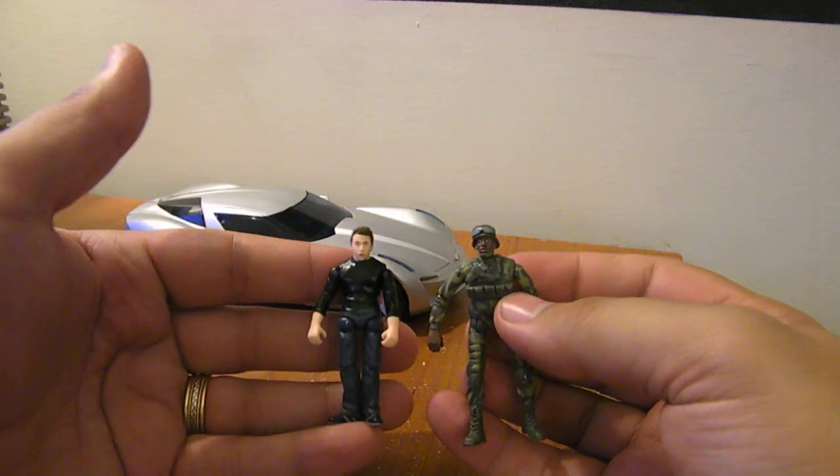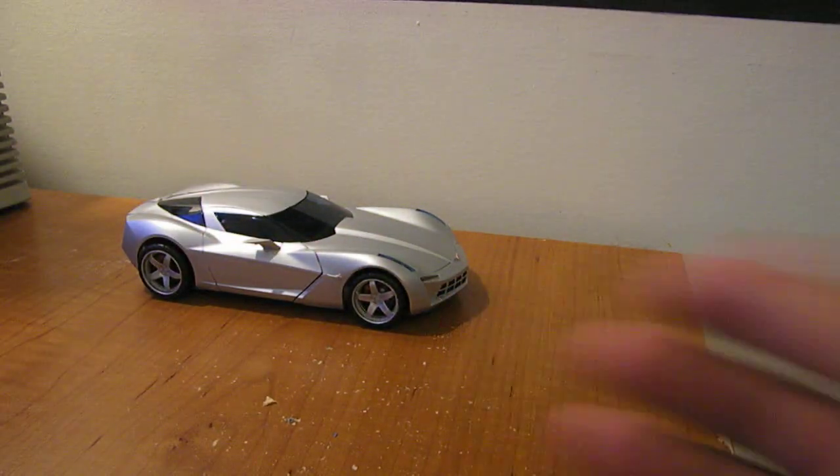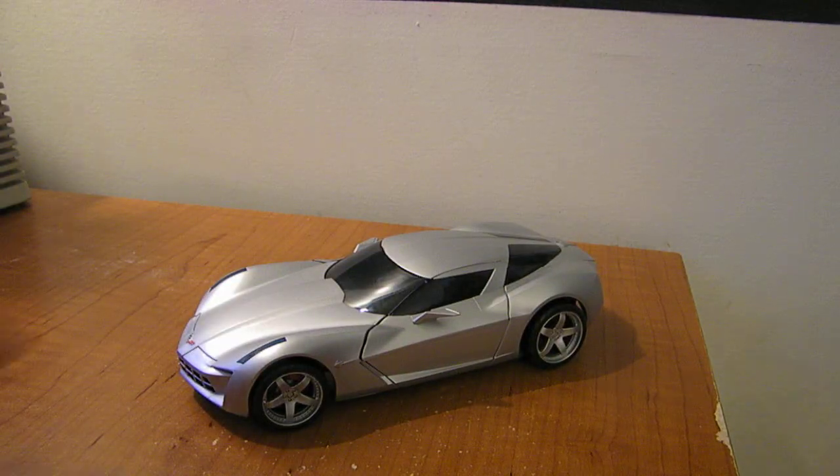Let me just do a quick comparison — there he is next to Sam. But anyway, on to Sideswipe. He's the Concept Corvette.